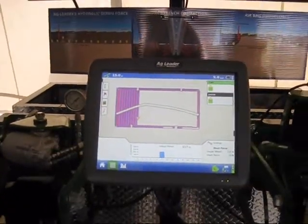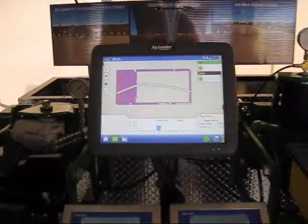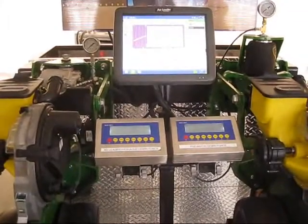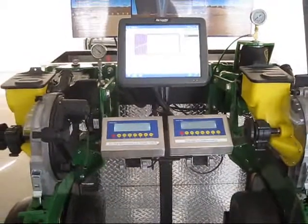On this particular demo, we can simulate the row units encountering harder soil where the row units want to come up out of the ground. As the row units come up, we can see how quickly the systems respond — in less than a second,